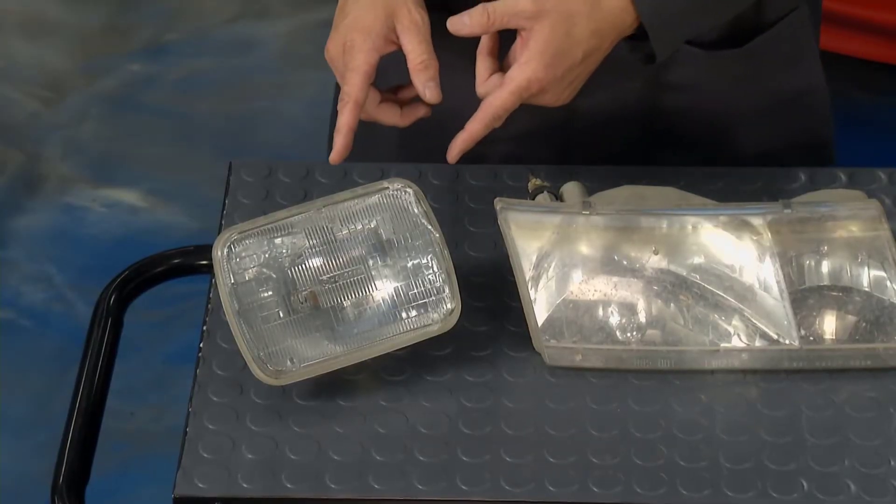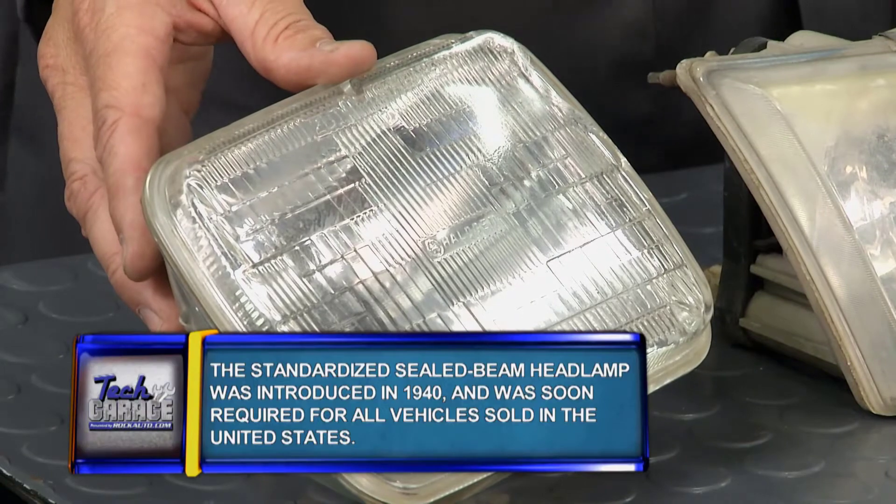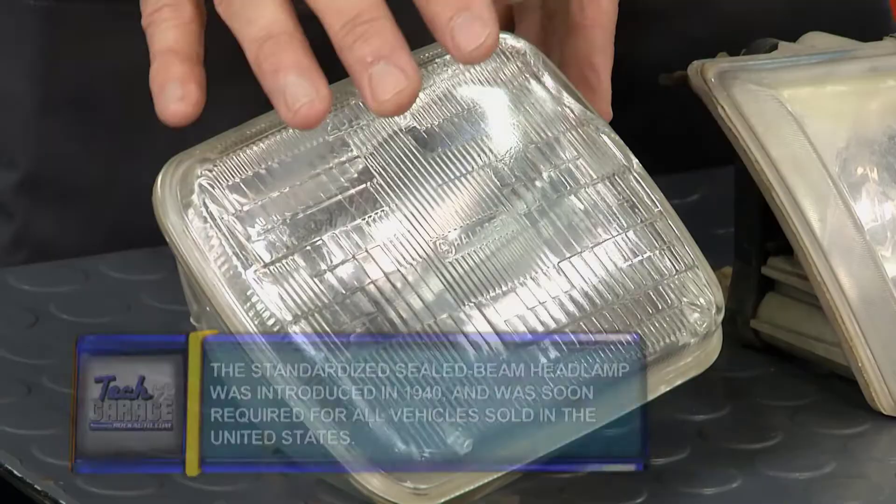Let's start out all the way over here on the basics. Everybody's familiar with most of these lights. This is a sealed beam headlight — everything's enclosed in it, captioned in the car, plugs on the back, turn it on: incandescent light.